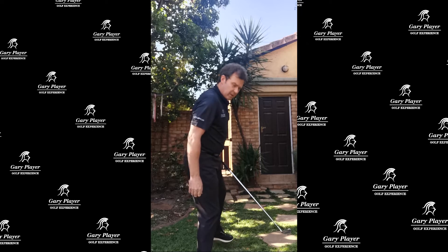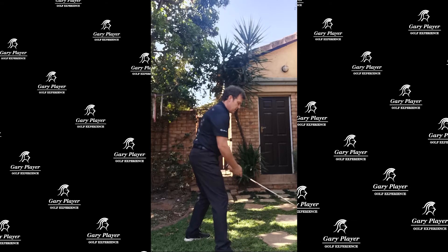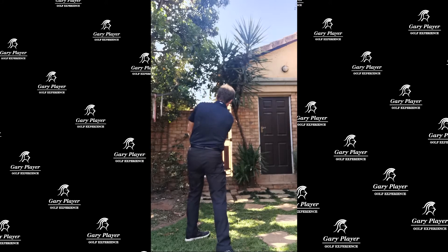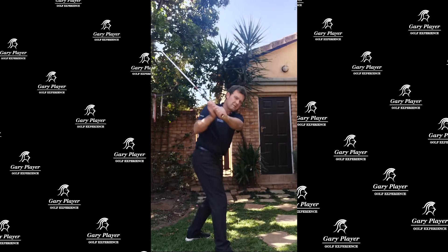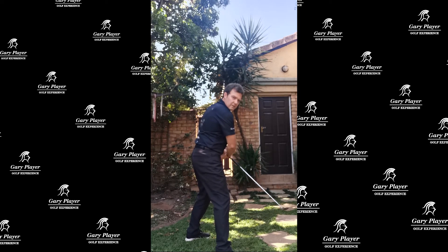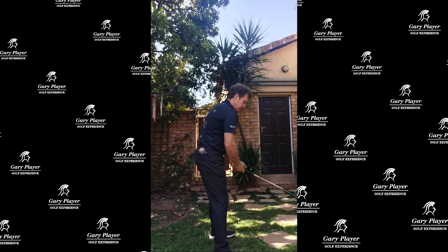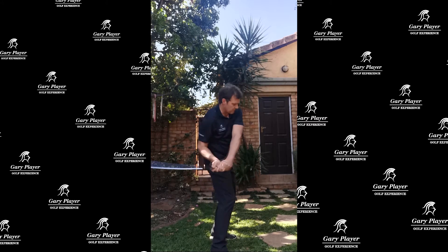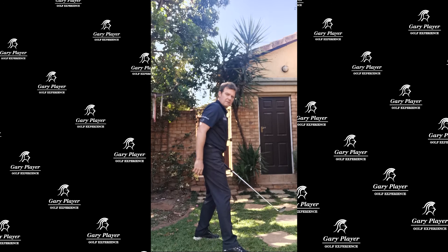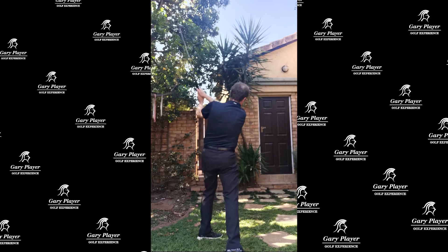For the draw, we're going to take the left foot back, right foot forward, and from here we're going to focus on swinging left. Instead of getting stuck, with this left foot open position you swing left. If your problem is coming too much from the inside, go left foot back, right foot forward, and make swings — swinging left.